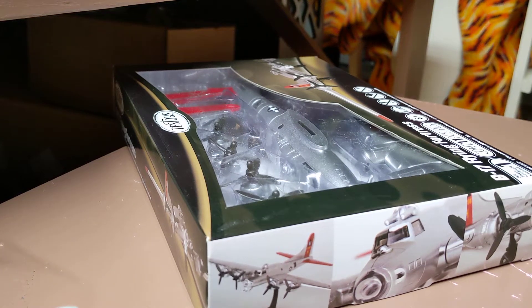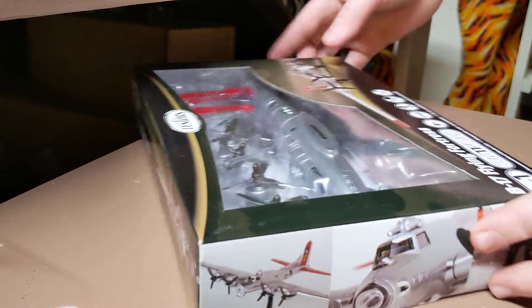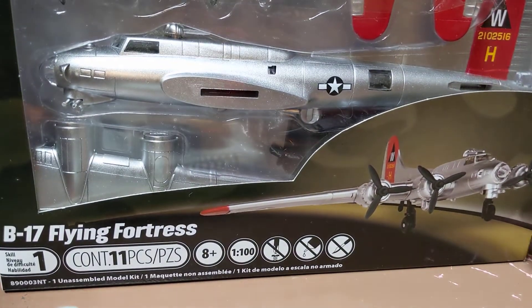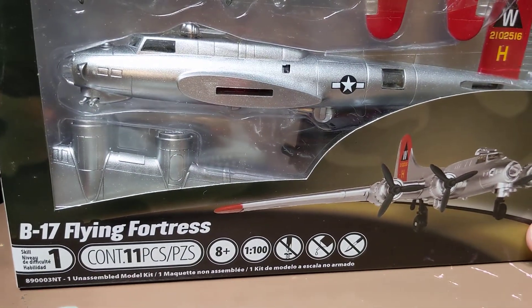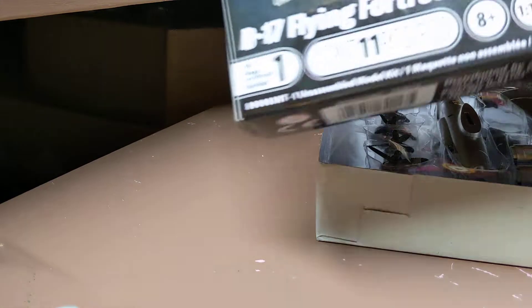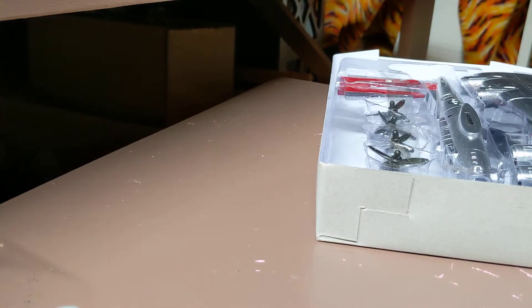Hey guys, as you can see I'm at the train board today, but it's not a train video — it's a model building video. I want to start a new series about putting together models. Today we have the Testors beginner level B-17 Flying Fortress by Testors, so we're gonna unbox this. Okay, here's the box.